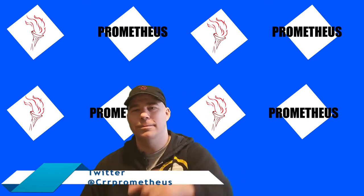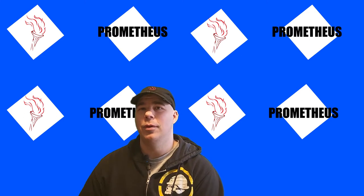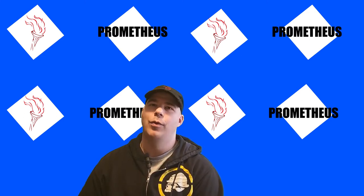Yeah, you in the front. Oh, yes, sir. How do you like the feel of the skates so far? That's a very good question. The skates, out of the box, fit great. I recently...